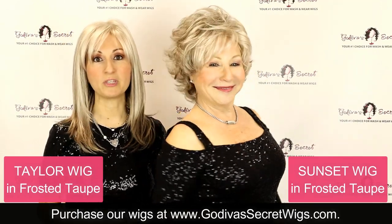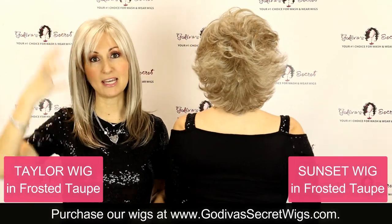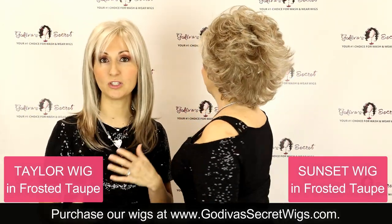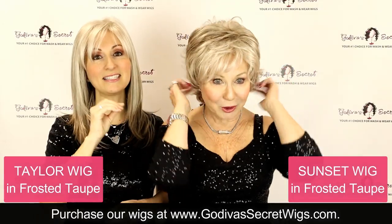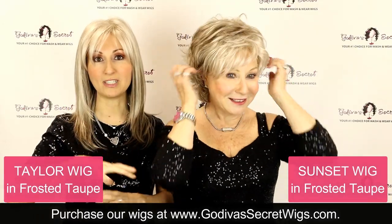All three of these wigs are machine teased wigs, which means there's some light teasing at the root. That way you can make it fuller or flatter very easily all by yourself. And Sunset is open wefted all throughout.